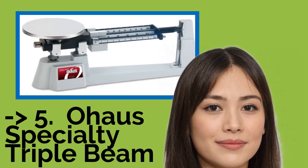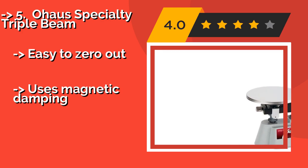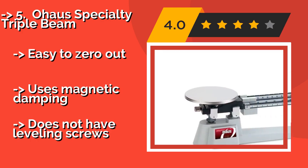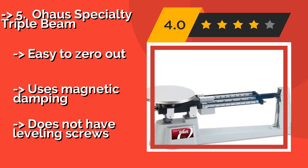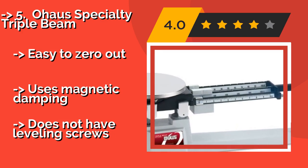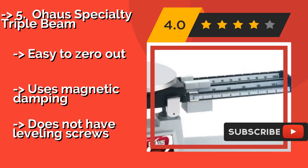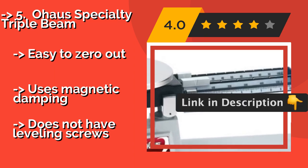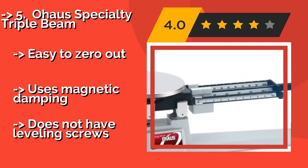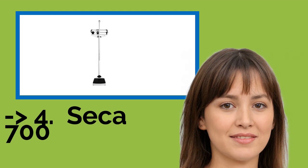The O-House Specialty Triple Beam, about $112, is just like the model you used in school as a child. It has a 610-gram capacity and can measure in increments as small as 0.1 gram, making it perfect for weighing small objects when a high degree of accuracy really matters. It is easy to zero out and uses magnetic damping, but does not have leveling screws.